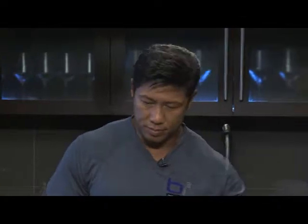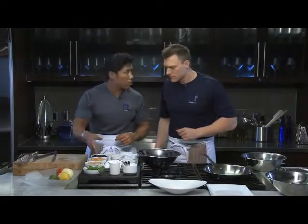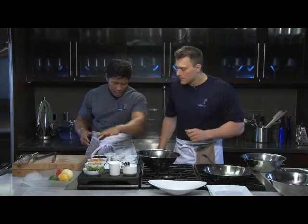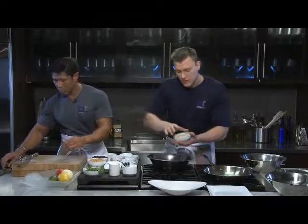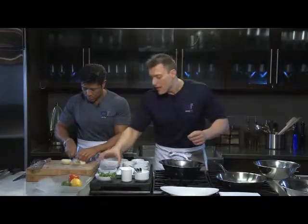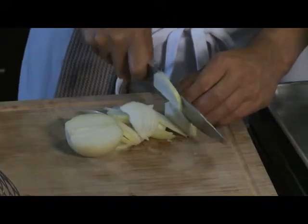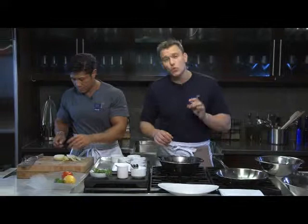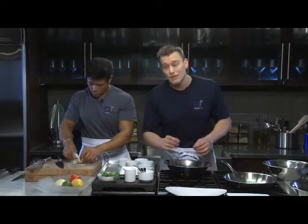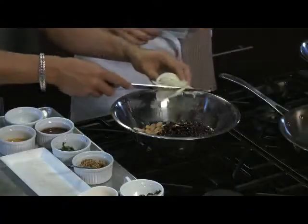Moving on to the three bean salad, they combine white kidney beans, garbanzo beans (chickpeas), and black beans. These beans are a wonderful carbohydrate source and very high in protein — great for vegetarians. One cup of kidney beans or chickpeas provides approximately 14 grams of protein, 11 grams of fiber, and 35 grams of carbohydrates. The high fiber content reduces sugar spikes compared to pasta or white rice, and also helps lower cholesterol and reduce blood pressure.